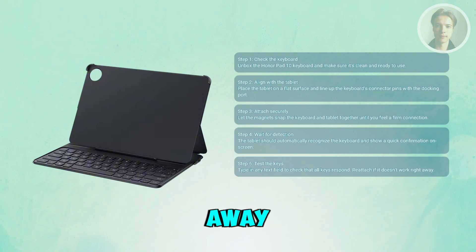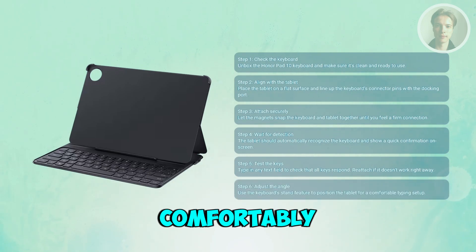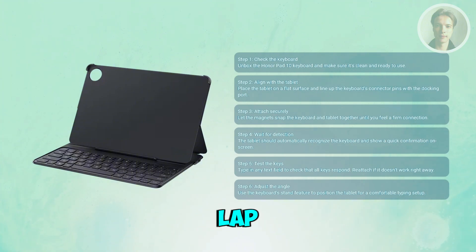If it doesn't work right away, de-attach and re-attach it again to ensure proper connection. You want to tilt or position the tablet's angle using the keyboard stand feature so you can type comfortably, whether on a desk or lap.